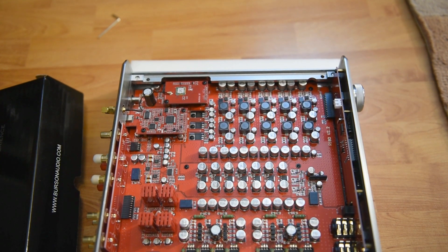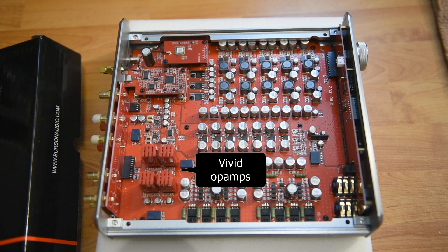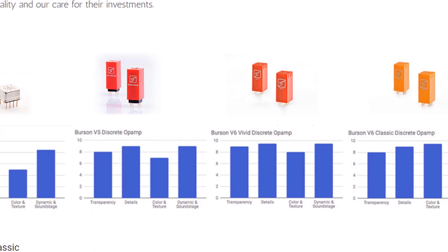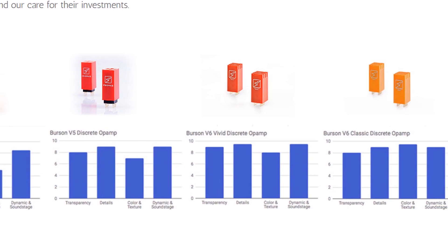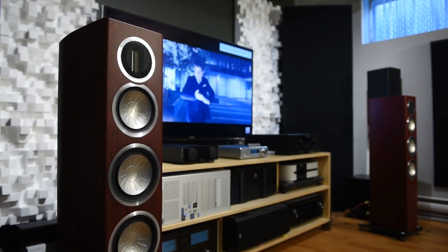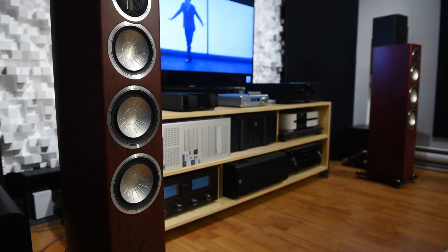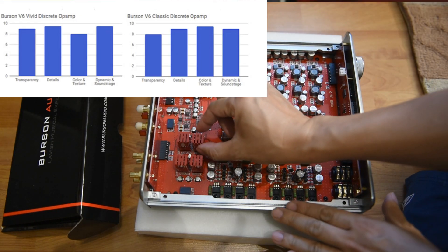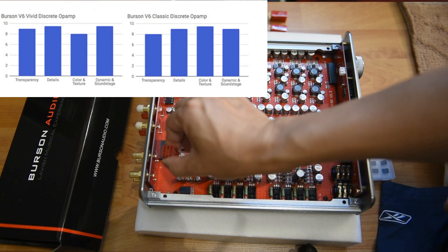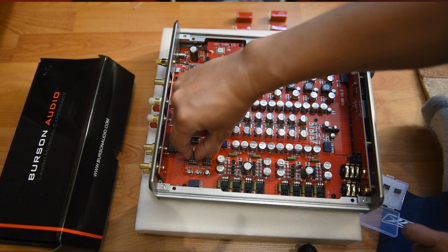The second great thing about this DAC is that it uses op-amps. On their website, they compare the Vivid and Classic models with graphs showing the differences. This is important because as audiophiles, we change gear often. Imagine you buy a speaker and find it a little bright — you can change the op-amps and look for one that's less bright. Or in the future, if Burson releases a new op-amp with across-the-board better performance, you can upgrade. There's a lot of advantage to using op-amps. It's too bad I burned mine, so I can't tell you the difference from swapping. Maybe in the future.